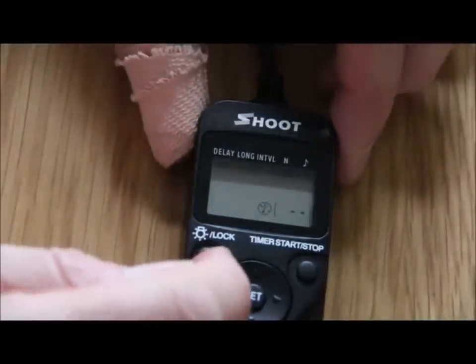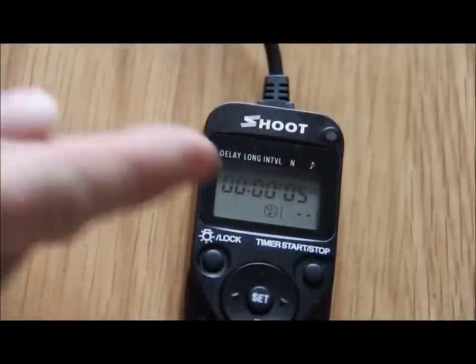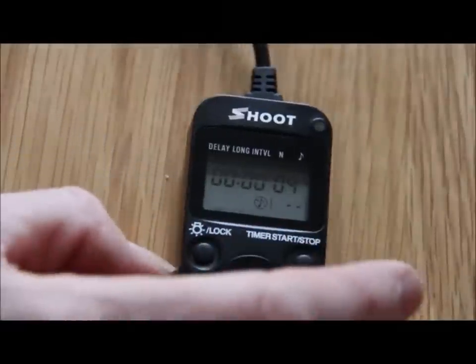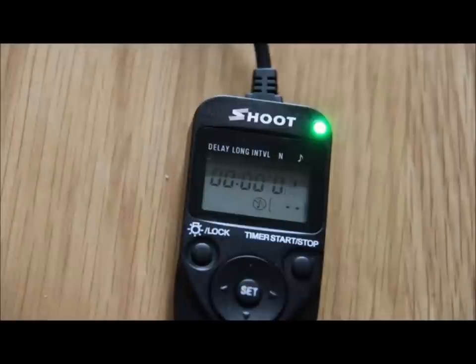I move all the way back to the beginning and the camera is all set to go — after a delay of five seconds it's going to start taking pictures. I press the start button, it counts down, then goes into picture-taking mode, counting down three, two, one — takes a picture — then five, four, three, two, one — another picture — and it carries on until you press the actual stop button.